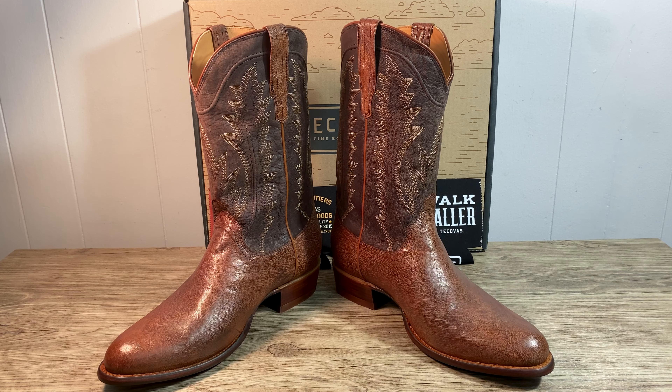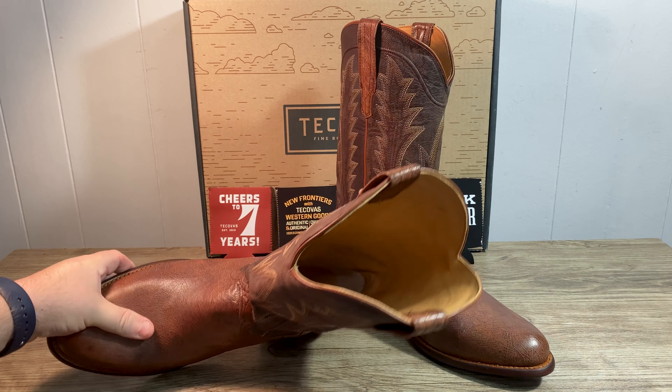For the vamp, the shaft is a 12 inch shaft that's in goat. The pull straps are also in russet ostrich. It has a one and a half inch angled heel. Comes in round toe and the lining is smooth bovine.